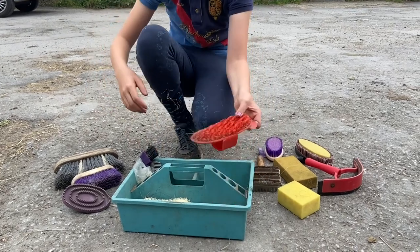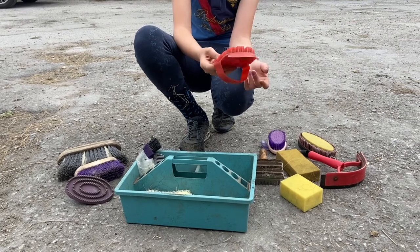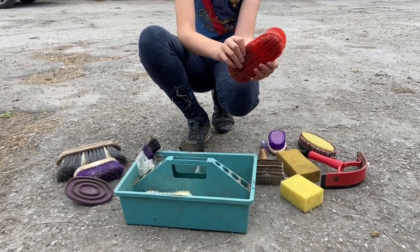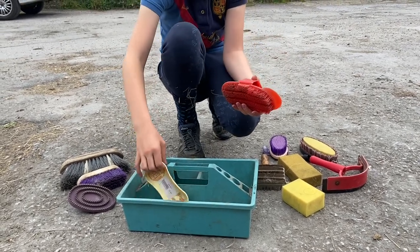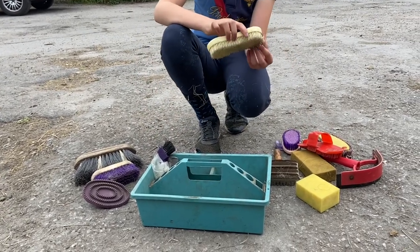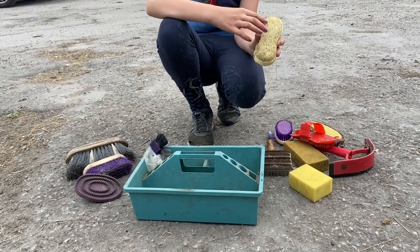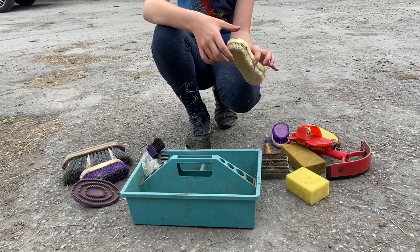Then there's plastic curry combs — as you can see there's rubber, plastic, and metal. Plastic curry combs are just a good brush to get them all nice and clean when they've been in the field and got dirty. Another sort of plastic curry comb is called the magic brush — it's a bit different since there are so many bristles, but these work really well for dry mud.